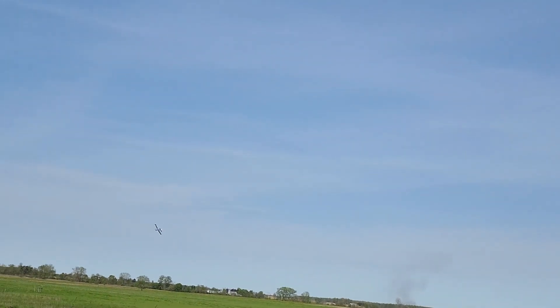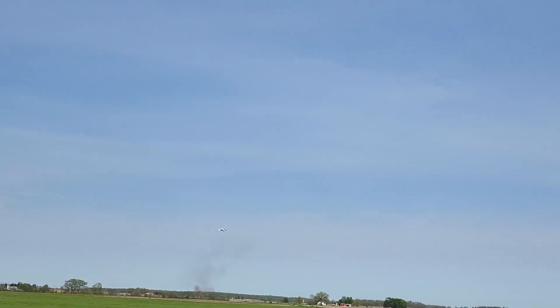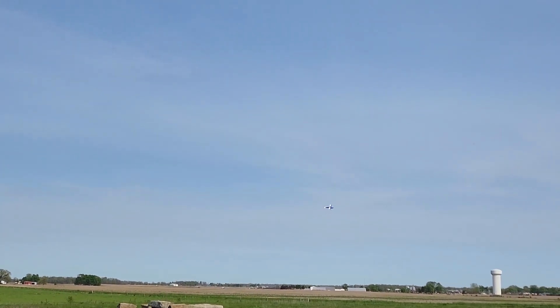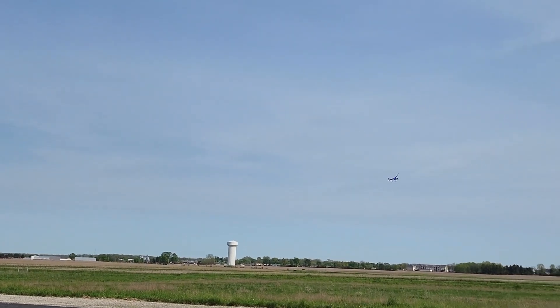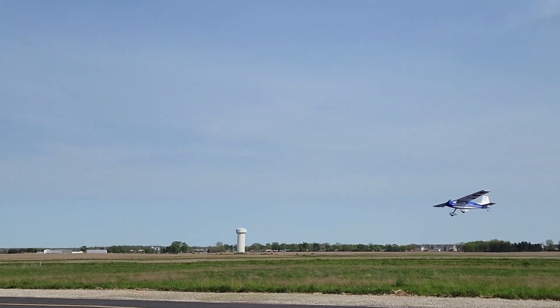Looks like there's some smoke out there, I noticed that just as I took off and it caught my eye — probably somebody burning trash or some kind of pile they've collected.